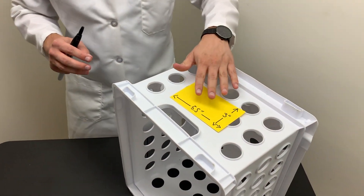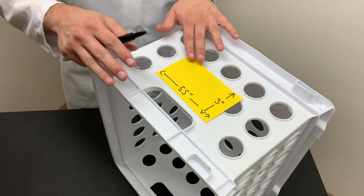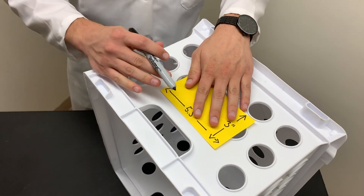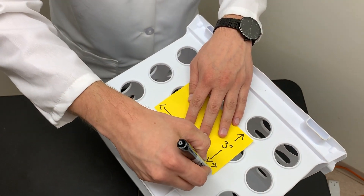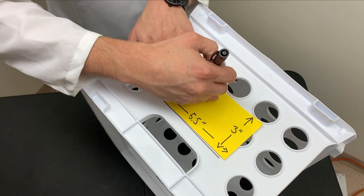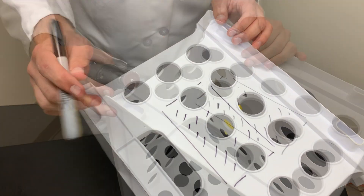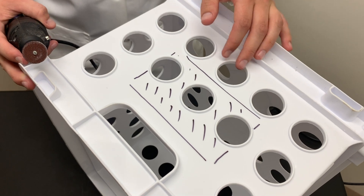We're going to place our stencil on top of the box — remember, the short side — so we have the tall side for the plants to grow. We're going to place the stencil roughly in the center, center between here and center between here, then we're going to use a printer marker and mark roughly where we're going to cut out. Now that we've marked where we need to remove the plastic to make a hole, we're going to cut it out.